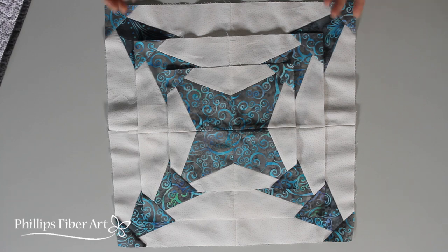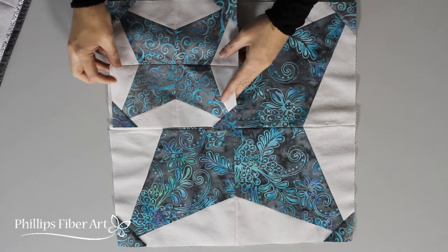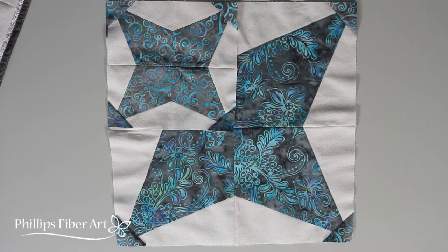Now let's get a little crazy. What if you were to replace one of these quads with your 8-inch block? Doesn't that just open up possibilities? I can just imagine what you can come up with. I can't wait to play with this one.